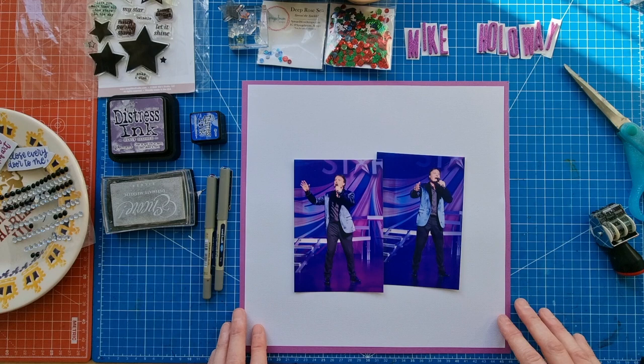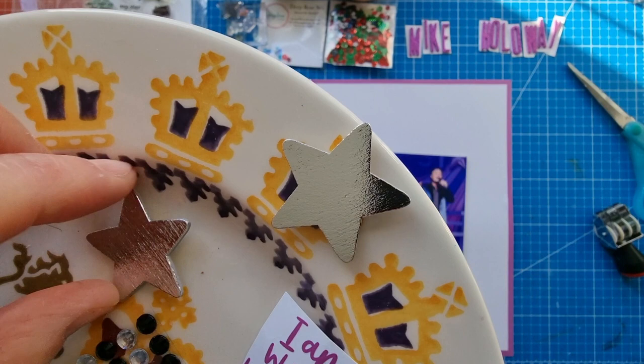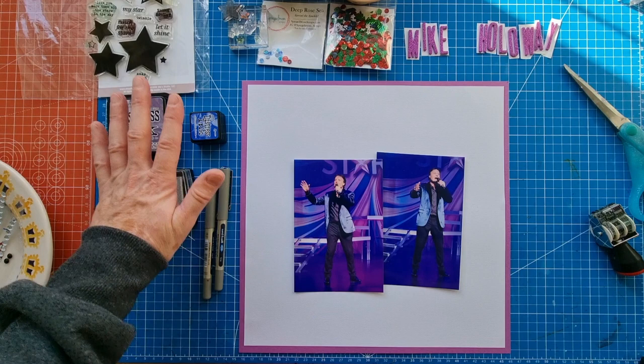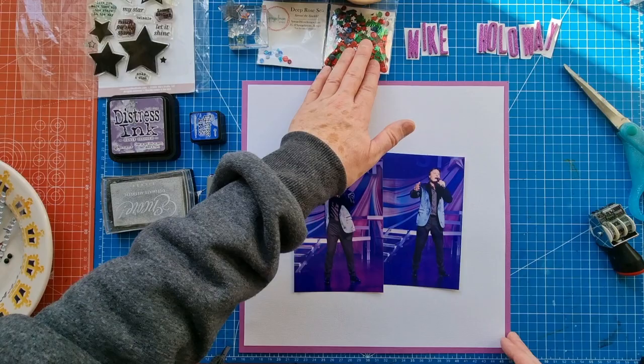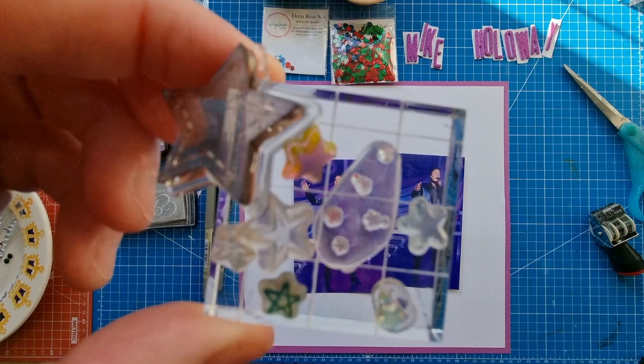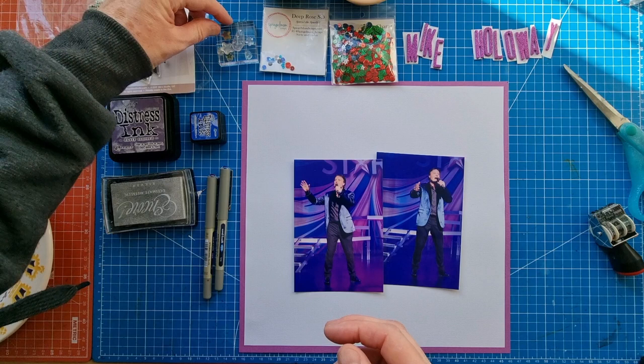I saw him again recently this year in Dreamcoat Stars, so I'm documenting the fact that for all these years I've seen him again in a show connected to Joseph. I've got two silver wood stars - recent acquisitions - and those Etsy stickers I purchased recently, musical theater themed. Some gems, ink pads, Elise Studio star stamp set, Deep Rose, Sea and Winter Charm, Spiegel Mom Scraps sequins, and the Main Character Energy Shamel alpha stamp set.